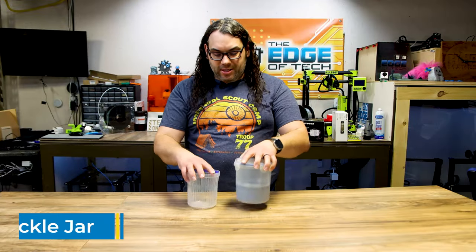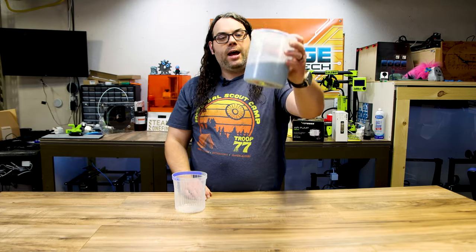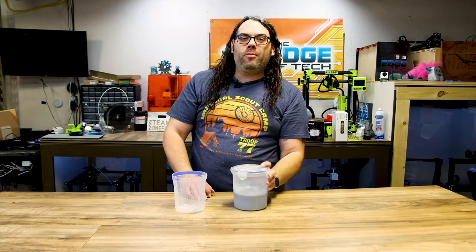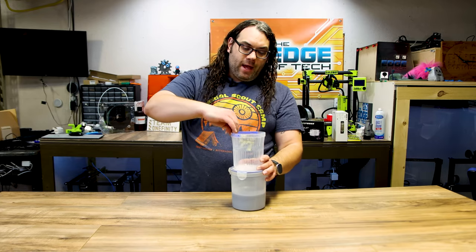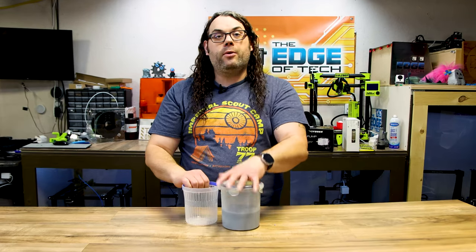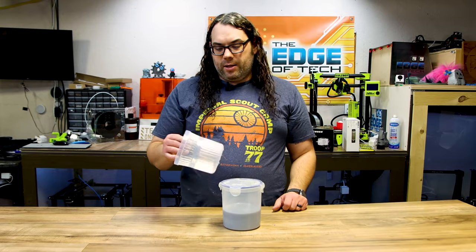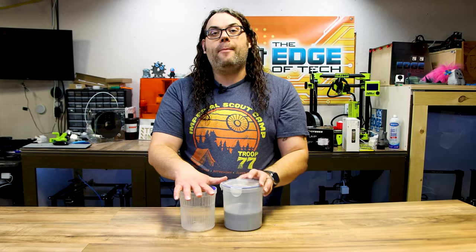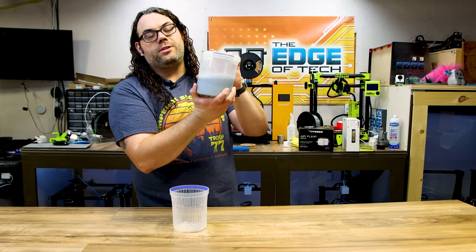Next on the list is these pickle jars. I have the strainer outside the jar because I just poured some resin I want to save in this one. Normally this strainer goes inside — you throw your IPA in here, throw your little parts in, and wash them inside this jar. When it's all done the cap goes right back on top and seals your IPA in there. I love these lock and lock pickle jars. It's airtight, so it also works great for storing resin.